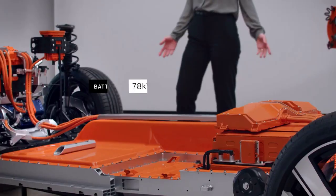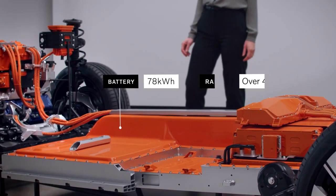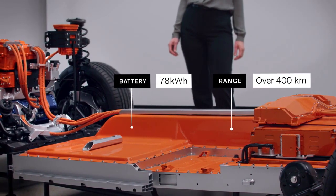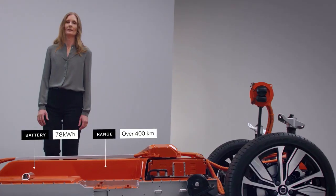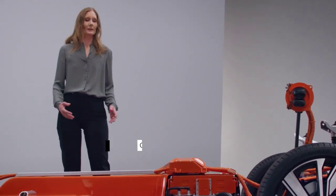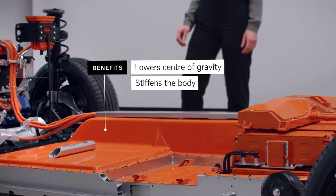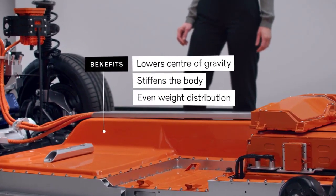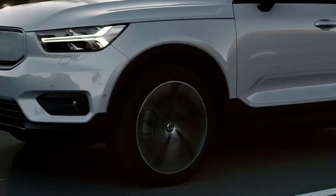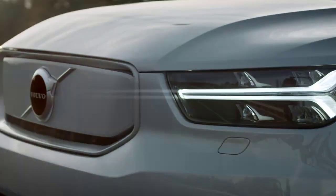The high-voltage 78 kilowatt-hour battery gives you a projected range of over 400 kilometers, making it the perfect electric car in the city as well as for longer distances. The battery also lowers the center of gravity, stiffens the body, and gives it an even weight distribution. And it helps to reduce road noise. Together, all this makes the car even more fun and comfortable to drive.